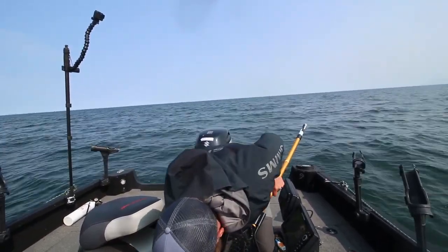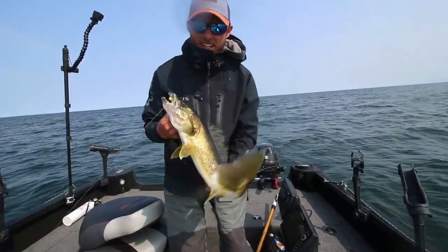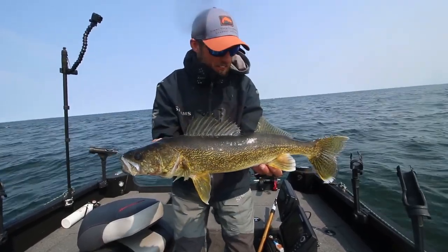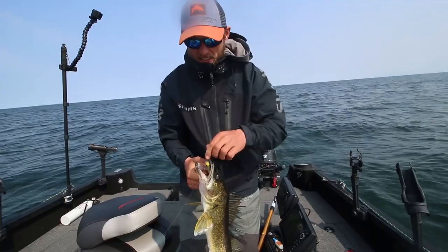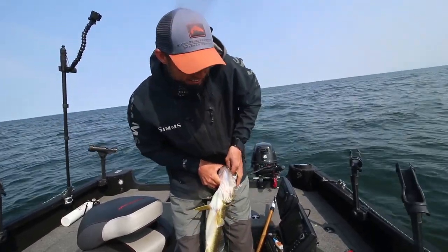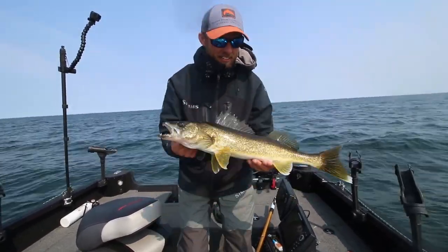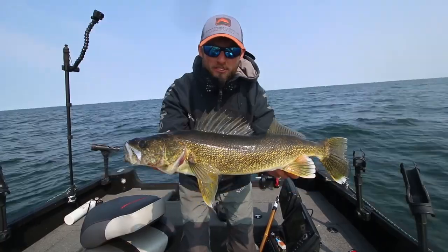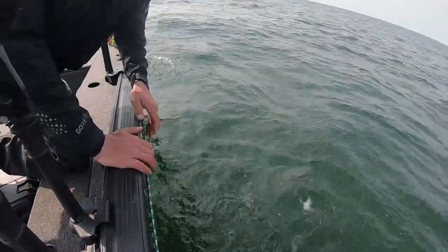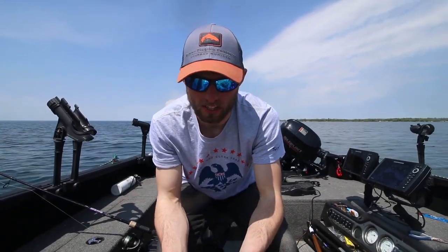Those are the bites you expect out of a swim bait — big bites, just that big jarring boom on the end of the line. It's absolutely one of the most fun ways to catch a walleye. This early summer period is the perfect time of year to do it. Fish are on relatively shallow structures, feeding heavy, and absolutely smoking big swim baits. Today is all about swim baits for walleyes.